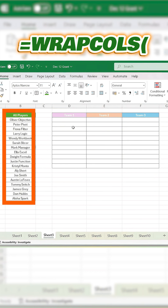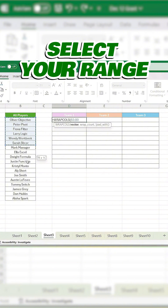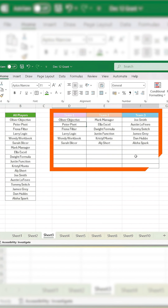Now let's wrap the same array into multiple columns. Just type equals WRAPCOLS, left parenthesis, select your range, comma, type the number of items per column, close it off, and hit enter. Instantly reorganized.